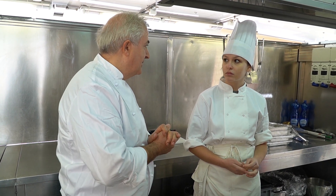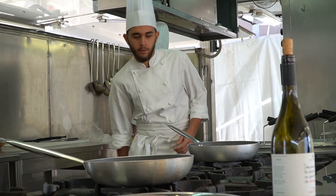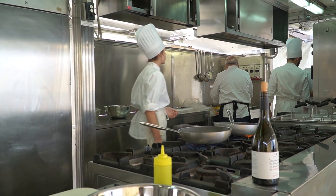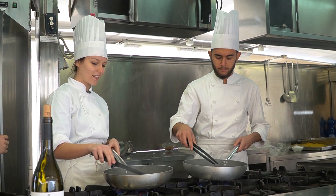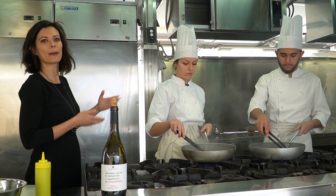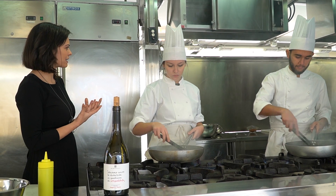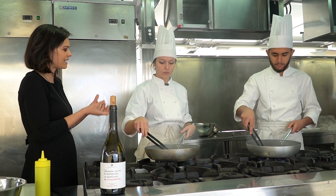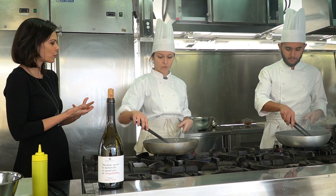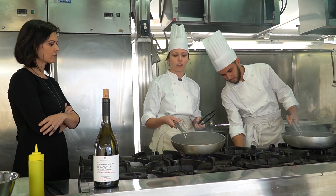At this point we begin making the amatriciana. You know the recipe, I just recapped it. Eleonora and Cristian, both in their fifth year — as we saw in their introductions. This pasta all'amatriciana, when did you study it? When does the proper lesson happen, then put into practice during your kitchen hours? We start project work in the third year, and typical dishes like these start to be covered in the third or fourth year.